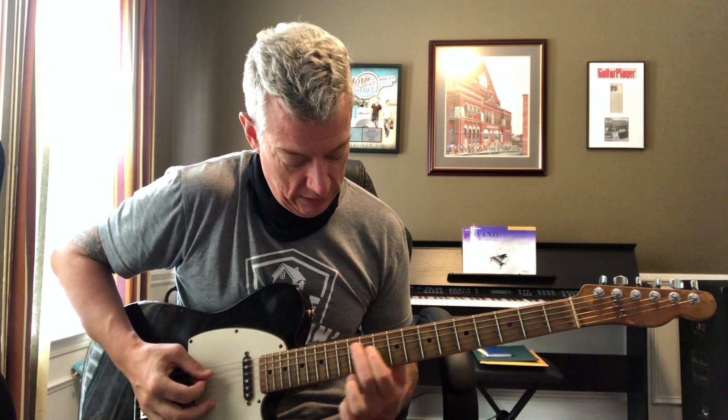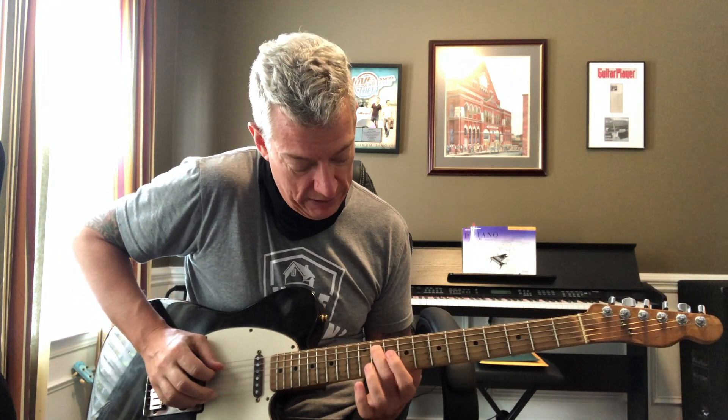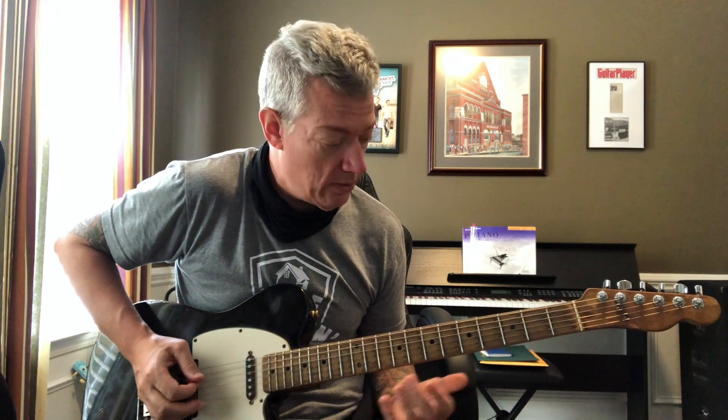I'm gonna slide to the 1 and 3 on the 5th string and the 4th string, but what I'm doing is I'm gonna start on the 11th fret and I'm gonna bend up a half step. Then on the 4th string I'm gonna bend down a half step. So that's gonna give you the A chord, right?